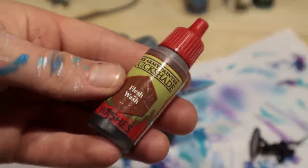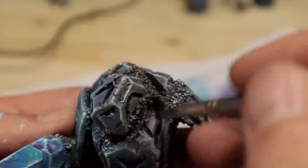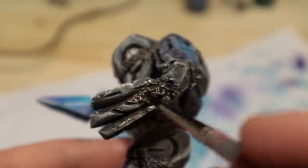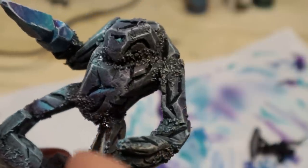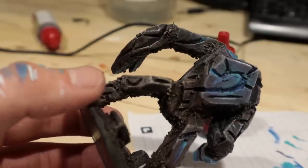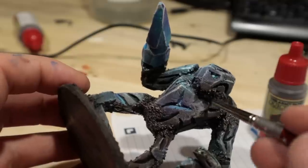I continued by applying a flesh tone wash on all of the sandy joint areas, and also a bit on the stone surfaces of the lower body — it was supposed to be brown after all. I then further darkened some joints and crevices with strong tone wash.